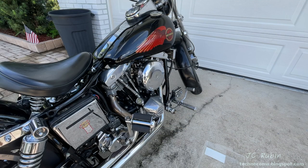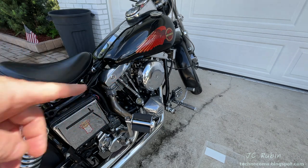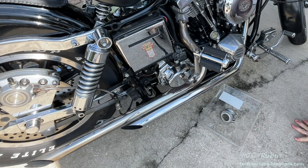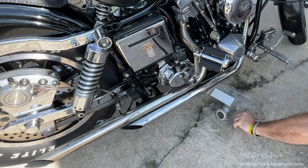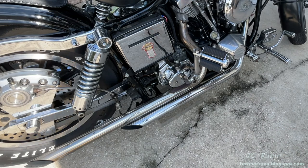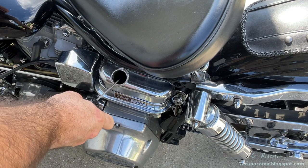Today we will attempt to address a common problem in this shovelhead engine — a wet sumping condition after it sits for a while. You turn it on and it pukes oil all over your driveway. I know it's going to do it on this bike because it happened before, and I had to leave for a while without addressing it. So we're going to set up for it, and I know it's going to need oil because it has been filling up in the case a bit.